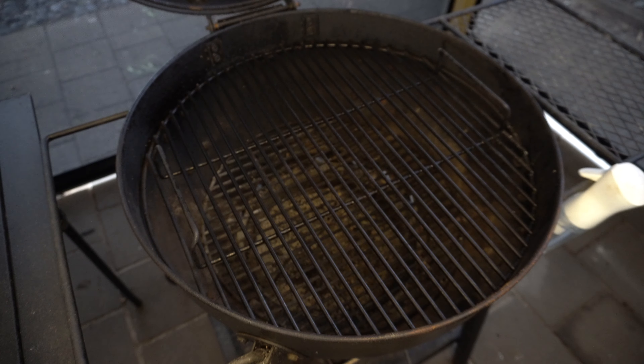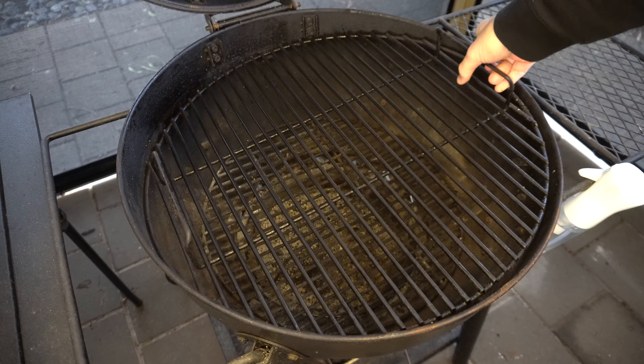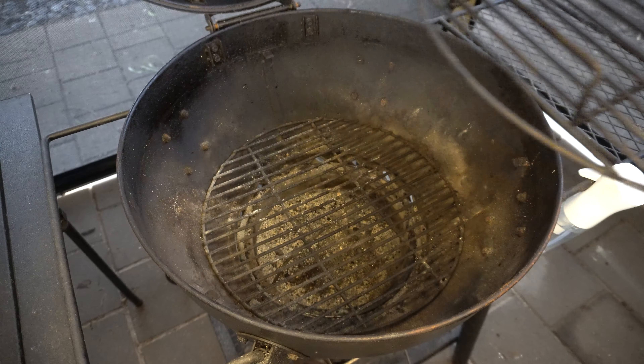To get started we want to get some lump charcoal or briquettes on, so we'll open up our barbecue, take our cooking grate off, get a couple of fire lighters going, get our charcoal chimney on top and fill that up. It's not a big long cook today so I'm happy to just half fill our charcoal chimney. We'll give those 10 to 15 minutes to catch light properly and then we'll come back.